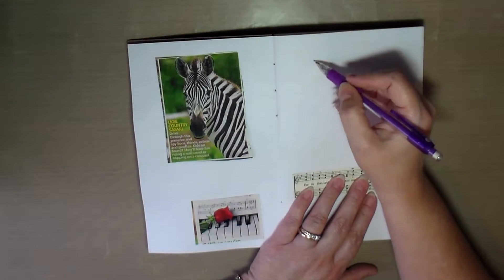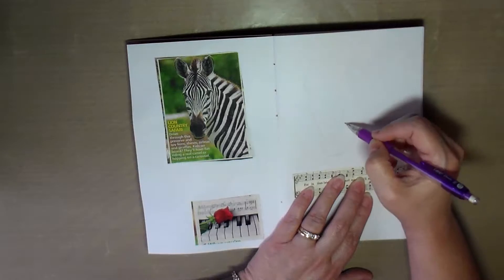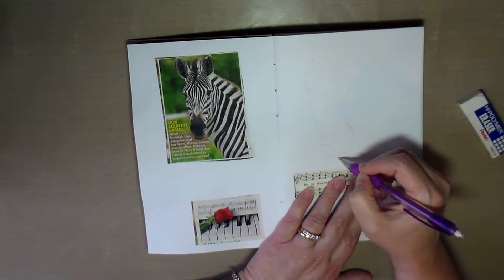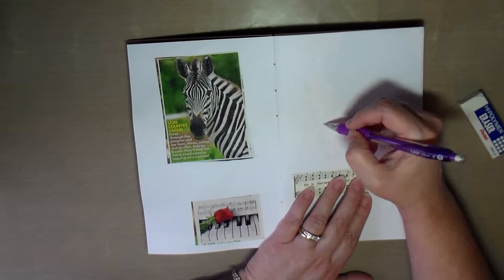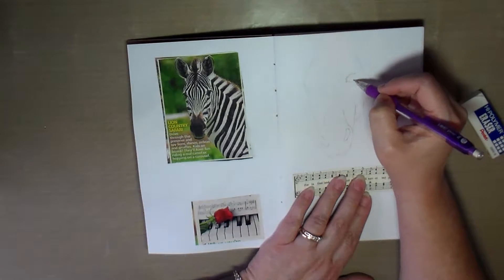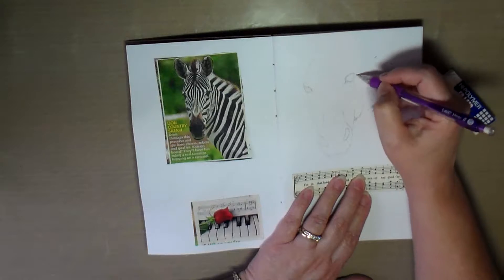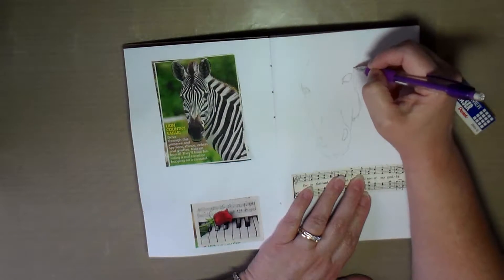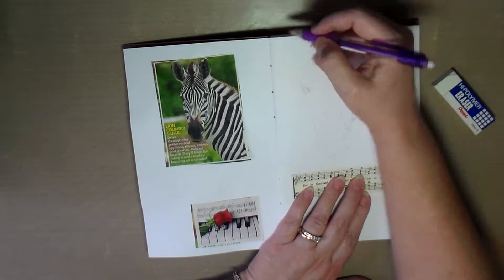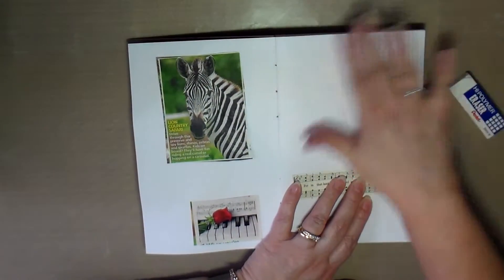Hello Creative Friends! This is Joy coming to you with another art journal page in this journal I created for journaling, sketching, and doing some creative pages. In my last video I decided I wanted to use this for sketches, but I wanted to use it for more than just sketches — I wanted to also incorporate some color instead of just having it as a sketchbook, so I got the idea to look through my stash and find several different pictures I could incorporate into a layout.